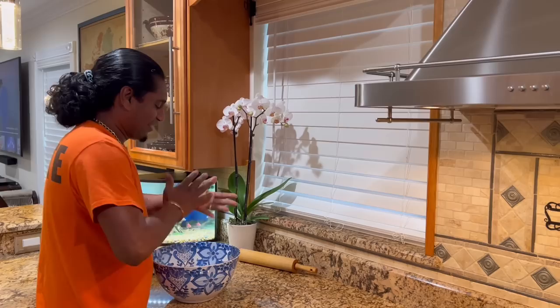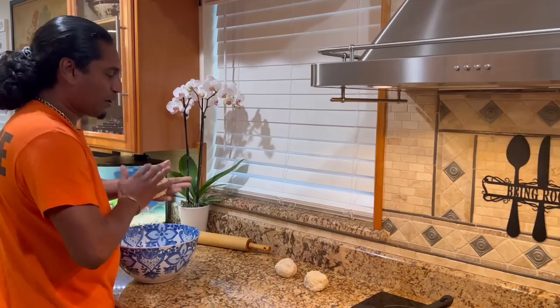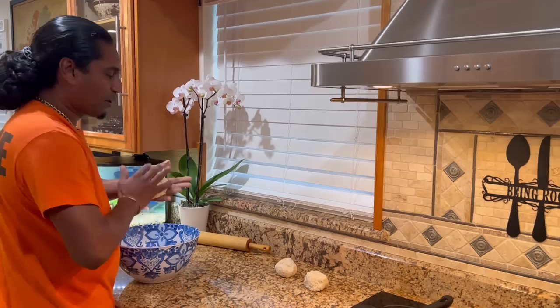Got my roti there. I'm now gonna make bigger roti — one little ball, two, four rotis. Three for me, half for you and half for Alice. Half roti you're getting today.